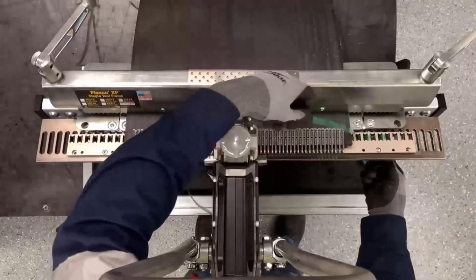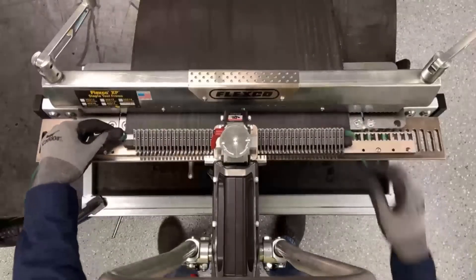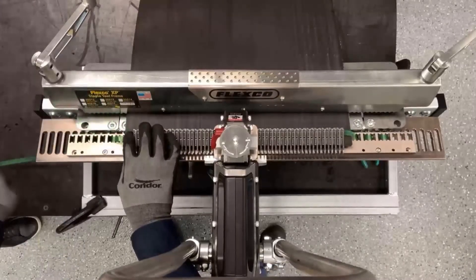Then we'll go ahead and pull the Flexco Lock Tape over the belt underneath the fasteners. And then once again, skipping two to three H holes, we'll feed it through.